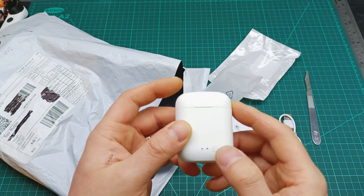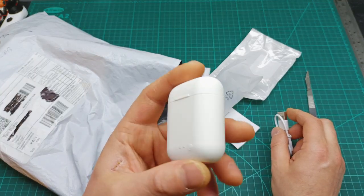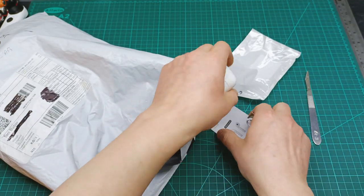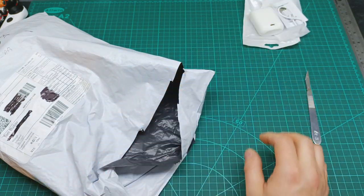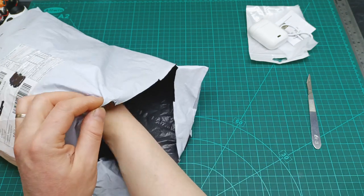You need to switch it off from here. This one I bought for my wife because she likes this style, and let's see how it will work with her mobile.